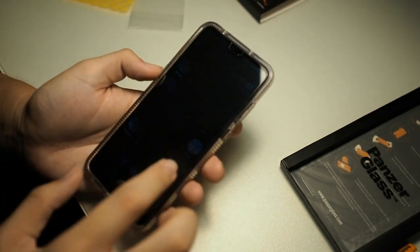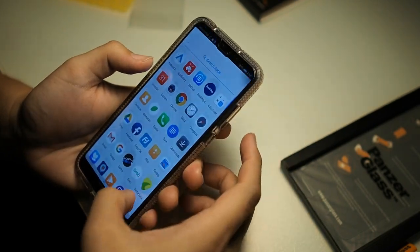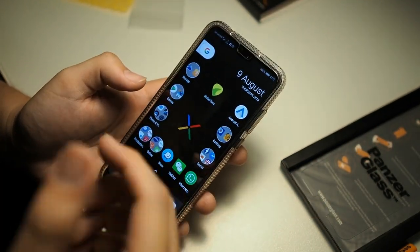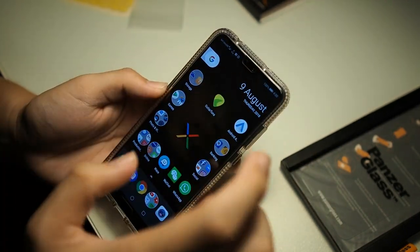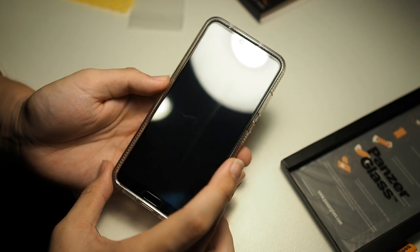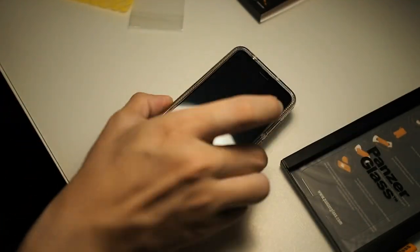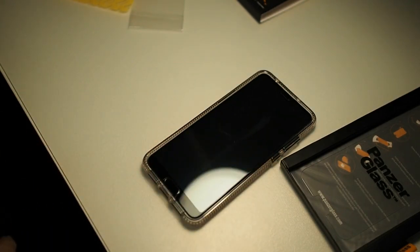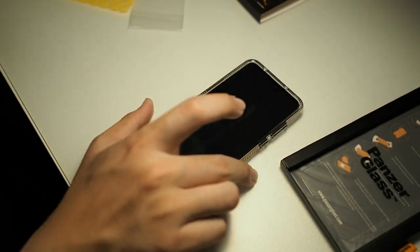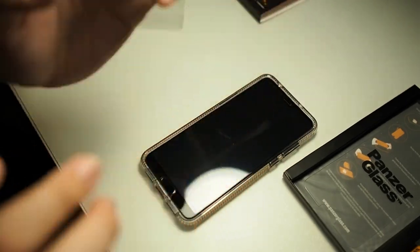Before I end this video, let me show you the touch sensitivity and case compatibility. You can see there are no problems — I'm able to slide anywhere on the screen with no issues, so don't worry about your screen not responding to touches. For case compatibility, I'm using the Autobox Prefix right here and there are no issues with a thick case like that. It's a nice 360-degree combo protecting the screen, sides, and back — so you've got no worries when you drop your phone. If you're not a fan of that case you can go with UAG as well.